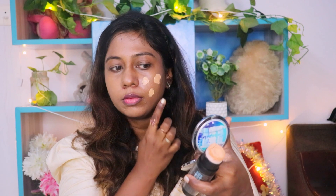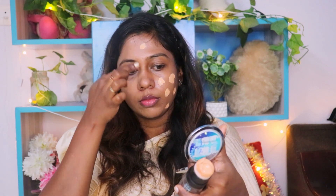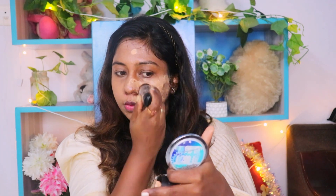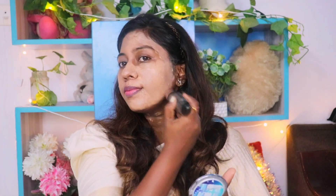So if you don't use any beauty blender, you can blend it very smoothly. In this particular Aquaholic range from Sugar, you can moisturize the face, so if you have dry skin you can try this one. The skin is very hydrated with a glow, dew finish. There is a lot of coverage in the foundation.